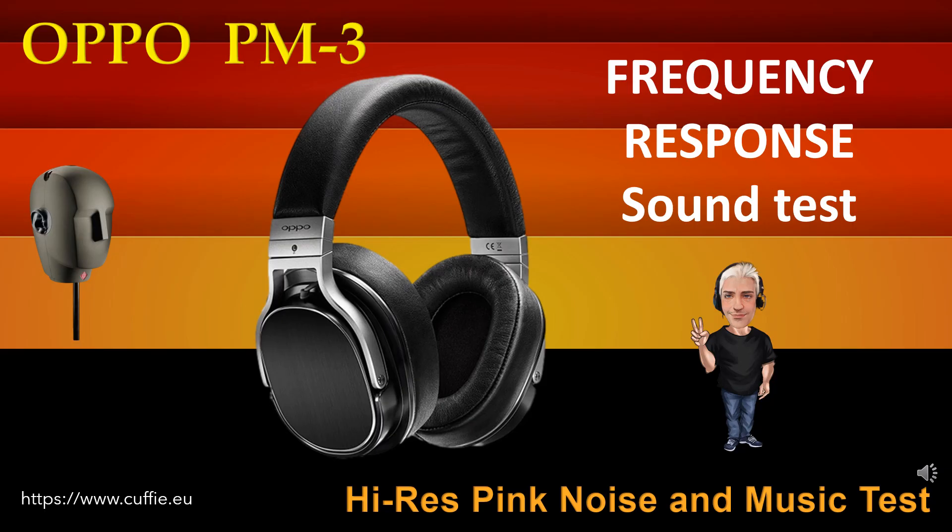This test determines the regularity and linearity of the frequency response by listening. At the beginning there will be the comparison with pink noise, then with musical pieces. Listen and find the difference between the original reference sound and the sound of the headphone. The closer the headphone gets to the original reference sound, the more linear and regular it will be. At each step, the frequency response graph will be displayed.